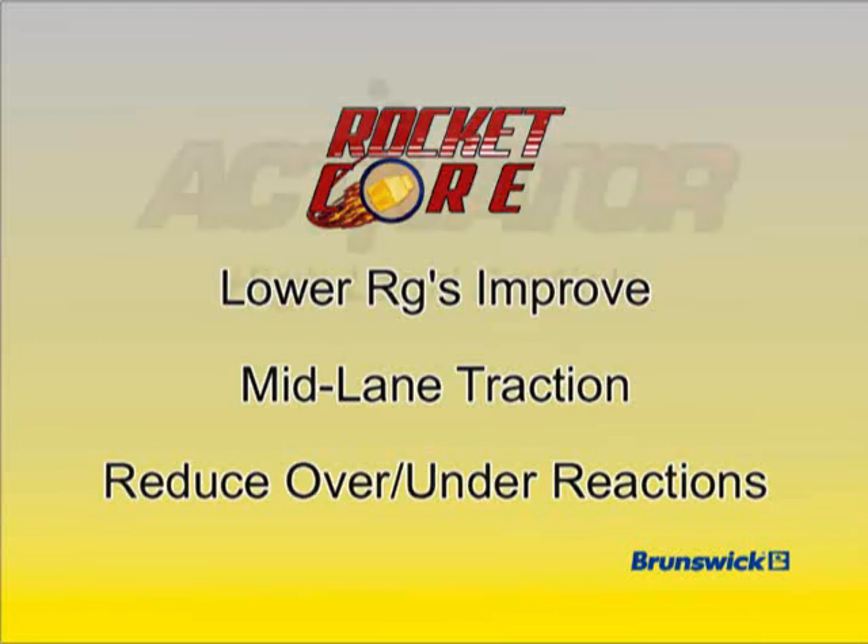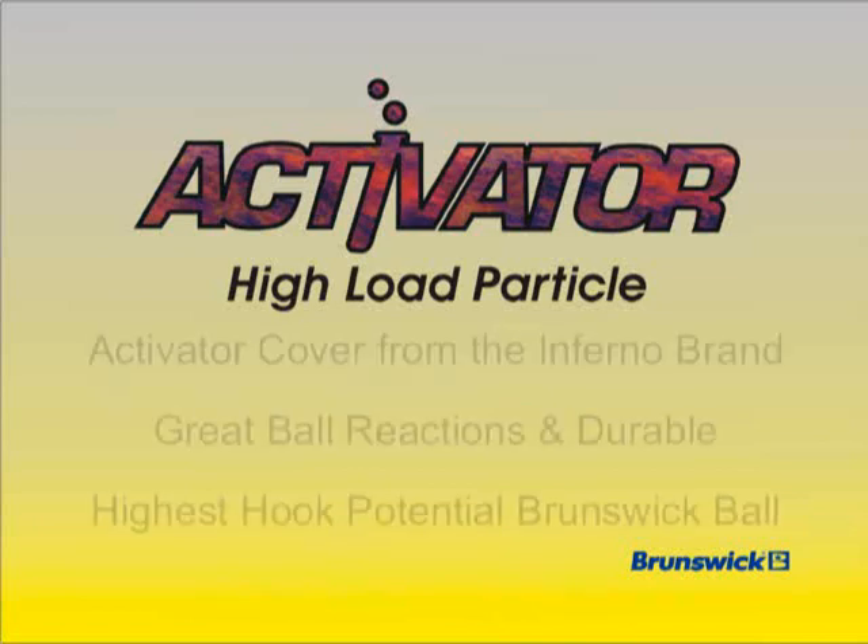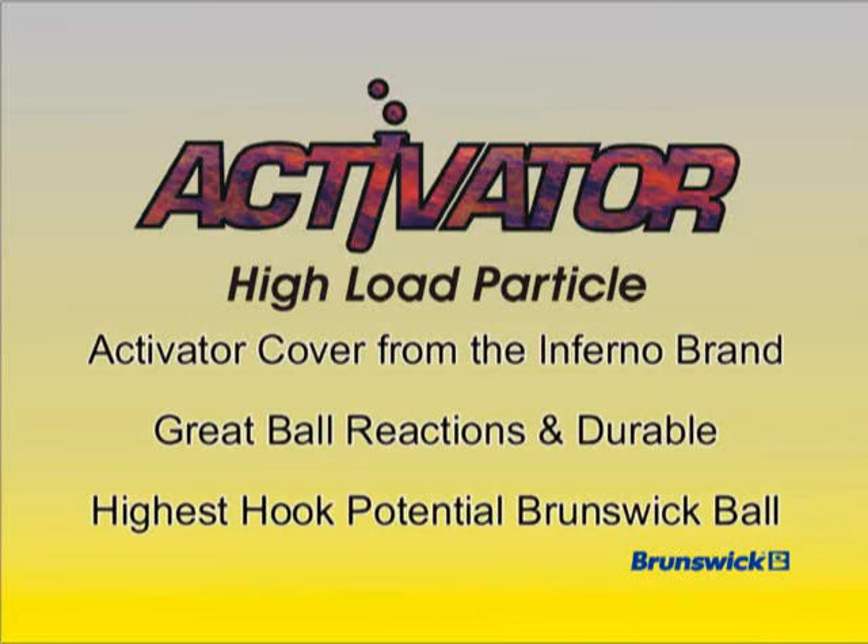The Mammoth utilizes a high load particle version of Activator Coverstock. Activator Coverstocks were first introduced into the Brunswick Inferno brand in 2003 and are known for great ball reaction and durability. The Mammoth's Activator High Load Particle Coverstock propels it to the highest hook potential rating ever for a Brunswick ball.